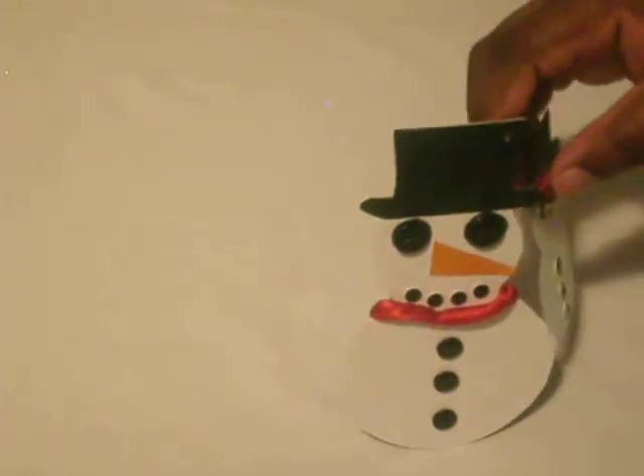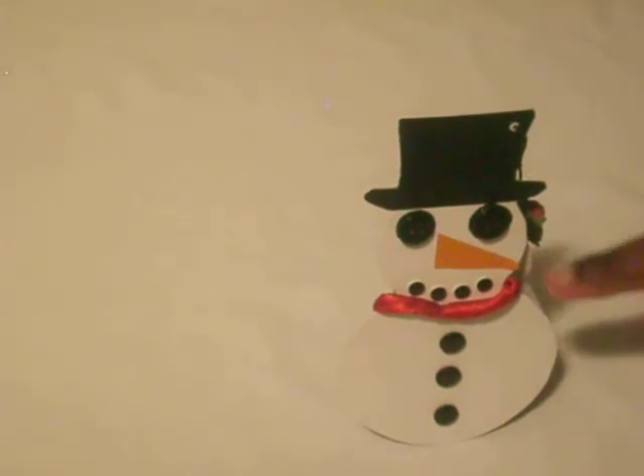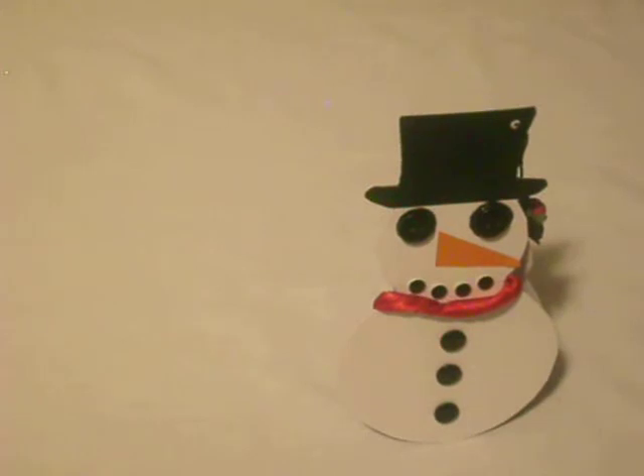On the front I just cut out a snowman, cut out his head, used buttons for the eyes, and cut a triangle for his nose. I used metal dots from Colour Book for his smile, a red satin ribbon for his scarf, and three small buttons for his body.